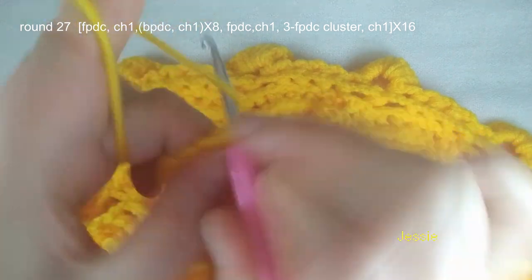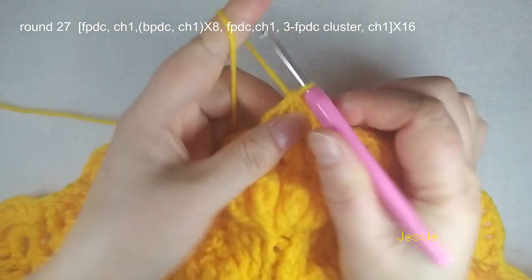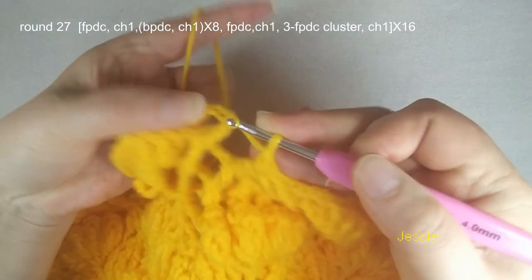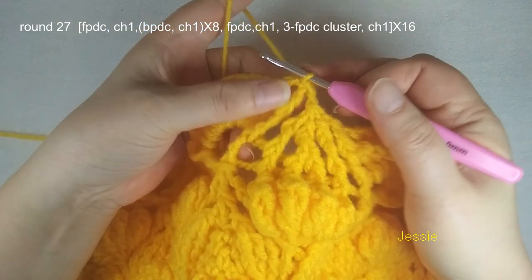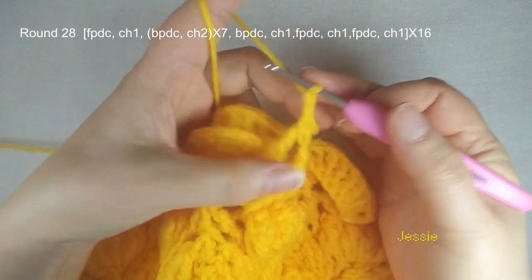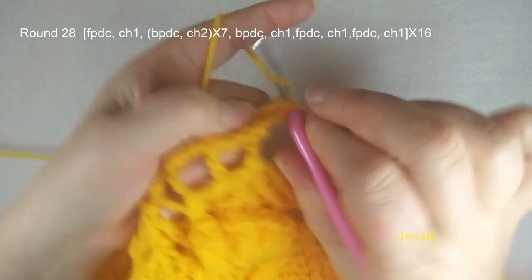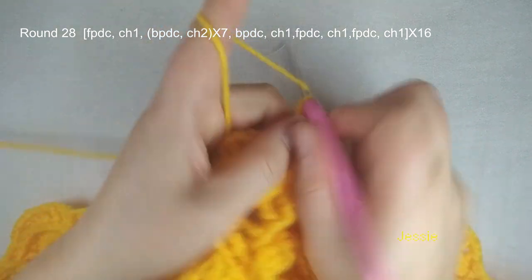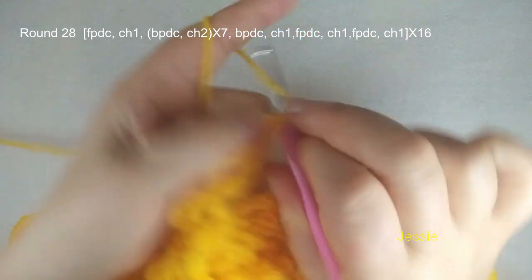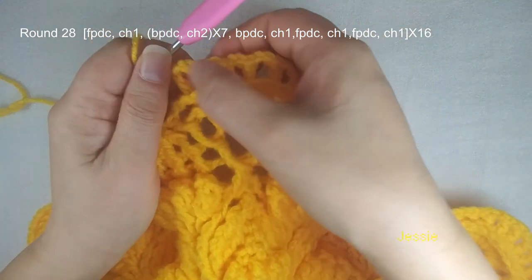And this post we do front post double crochet, chain 1. And use this double crochet post, we do back post double crochet, chain 1. Repeat. Now we are at the end of round 27 — finish this cluster, chain 1. We come to the first front post double crochet, we do single crochet, chain 2 — one, two — the second stitch, slip stitch, finish this round. Now we start to do round 28 — chain 1, use this post, we still do front post double crochet, chain 2. Finish here, we do chain 1 for the space. Then use each double crochet post, we still do back post double crochet, chain 2. We use every double crochet post — from back we do back post, chain 2. Now we have 1, 2, 3, 4, 5, 6, 7, 8 back post double crochet.